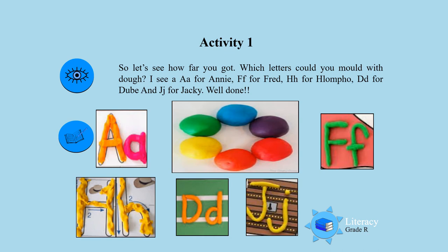And a J for Jackie. That is very good, boys and girls. Keep on practicing this activity. Well done.